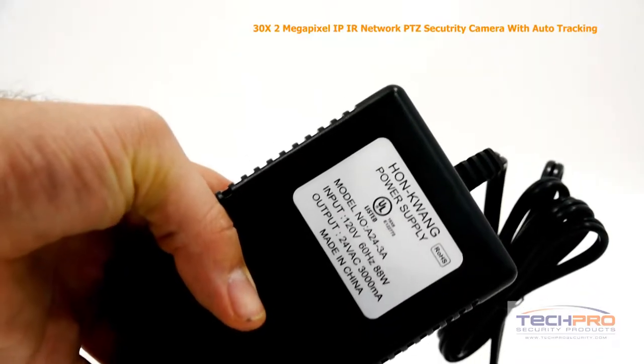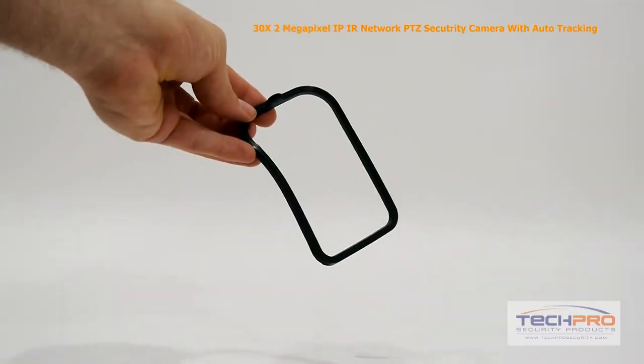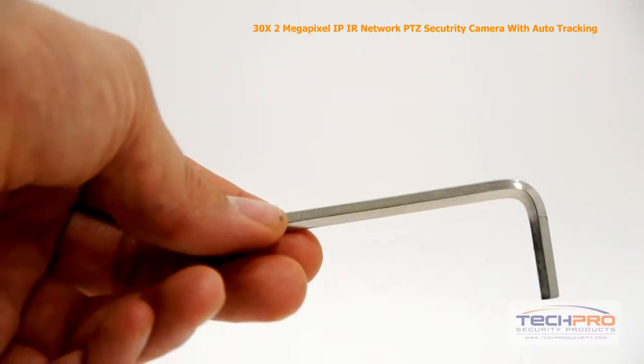Inside the box you'll also find a power supply, Teflon tape, a wall mount, a tube of maintenance oil, a weather seal, a connection plate, gloves, instruction manuals, a software disc, and an Allen wrench.